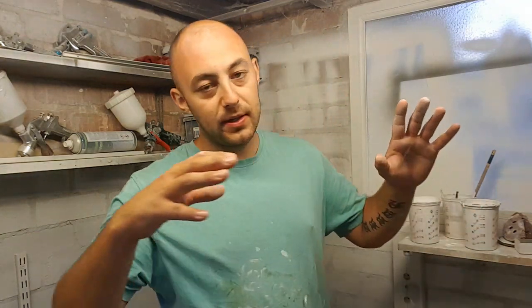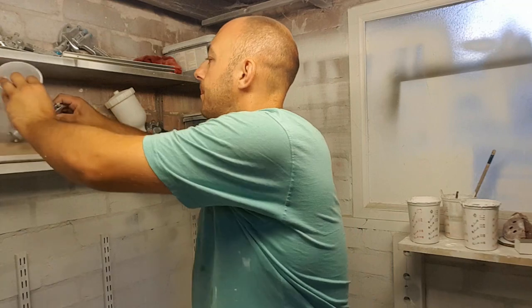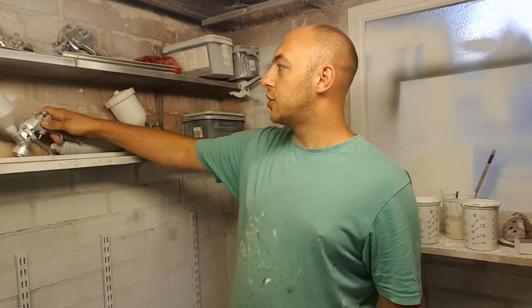I've got two guns I normally use: a 1.3 tip and a 2mm tip. The 2mm tip I use for primer only, and the primer I get has a consistency perfect for a 2mm tip. It needs sanding back but gives good coverage, covering minor imperfections, and it's ready to go straight out of the tin. I'll leave links in the description to the gun and primer I use so you can have a perfect setup straight away.